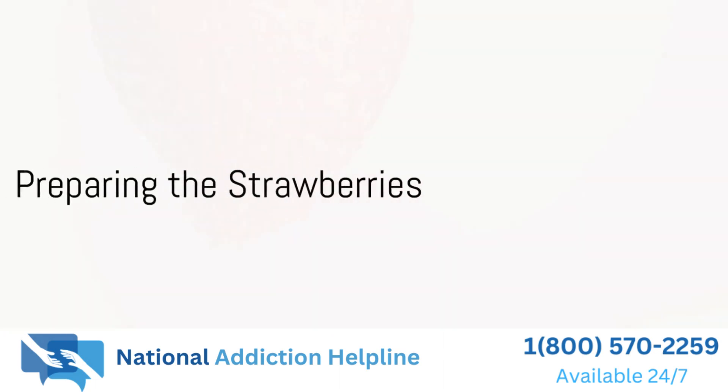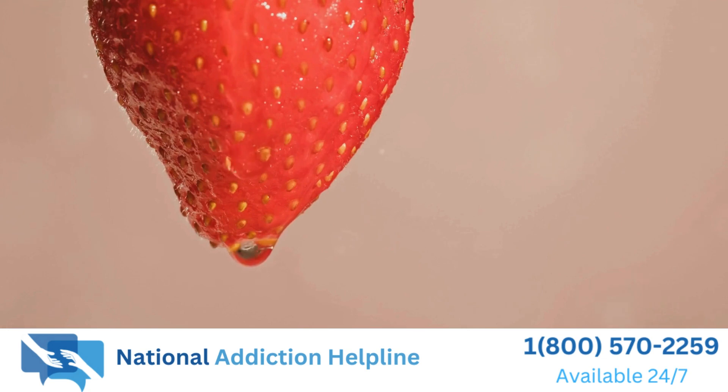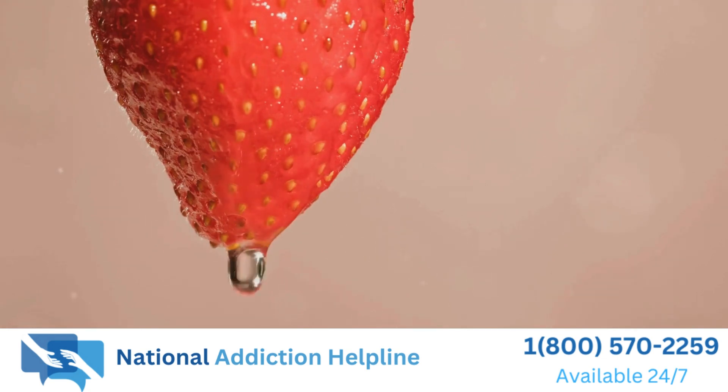First you'll need some fresh strawberries. Make sure they're ripe and juicy. Wash them thoroughly and remove the stems, then slice them into small pieces.